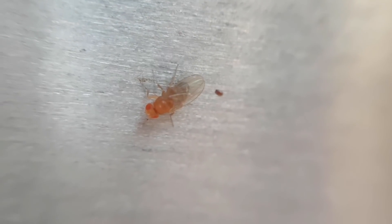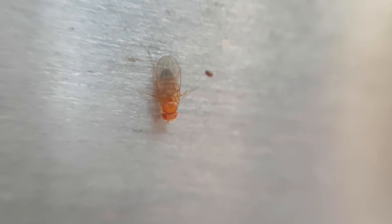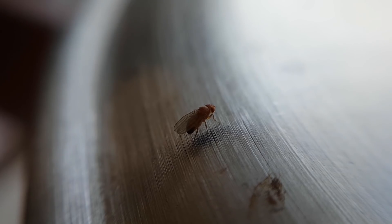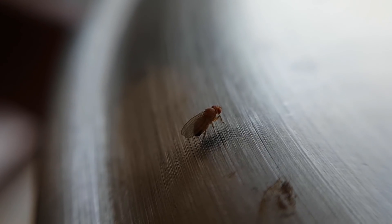While I was filming this, a fruit fly that I hadn't caught and put inside the jar decided that this very jar would be as good a place as any to just sit and be a fruit fly.